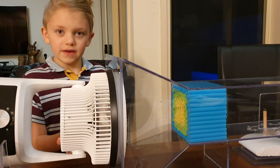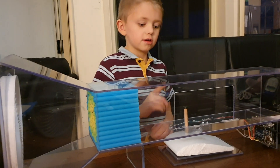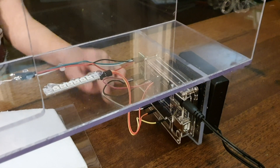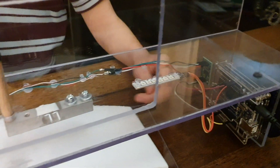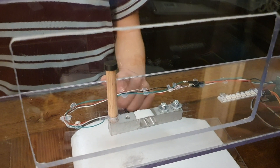Here is the fan, here is the compressor, here is the straightener, here is the test section and here is the exhaust, here is the Arduino, here is the battery pack, here is the LED, and here is the load sensor. The load sensor will measure the weight from the wing.